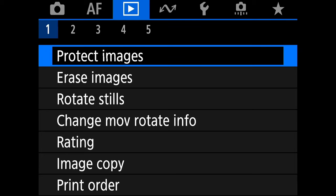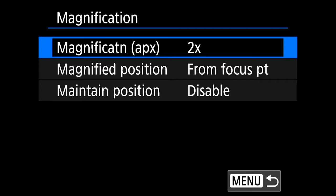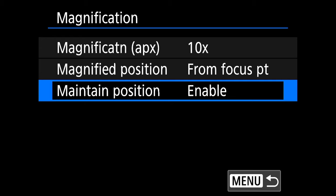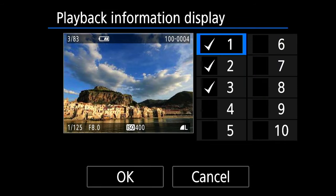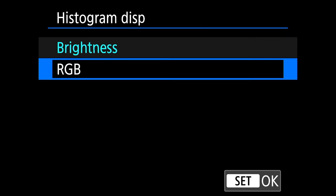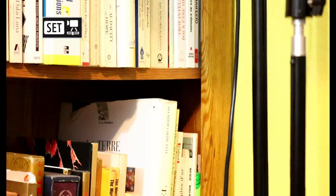Now go to the playback menu, which is in blue. Go straight to the third tab — magnification. Bring it to 10x instead of 2, and set maintain position to enabled instead of disabled. This allows one button press during playback to zoom very closely into your image and maintains that position when changing images. Go to tab 5, playback information display — pick 1, 2, and 3 only, remove everything else, and change the histogram view to RGB instead of brightness. Just below that, enable highlight alert — overexposed pixels will blink during image review, helping you with your exposure.